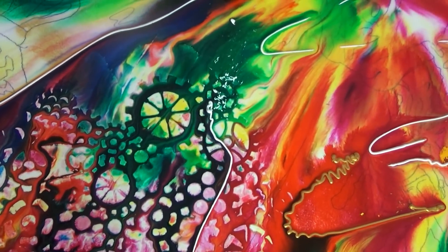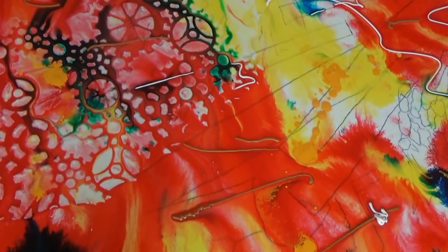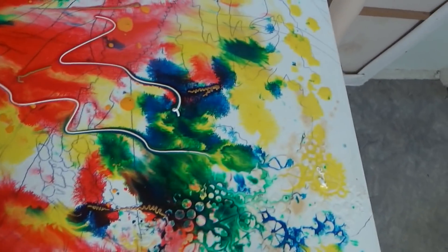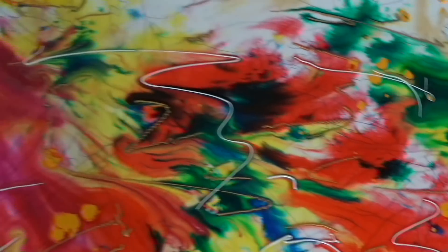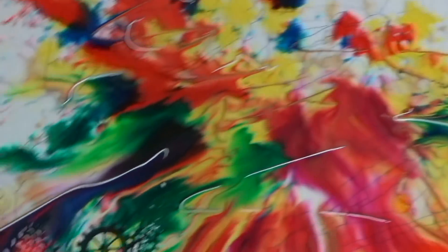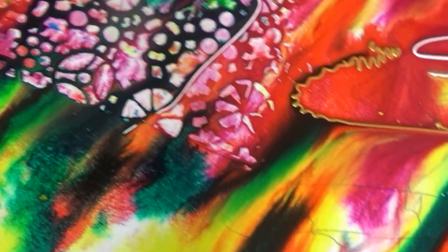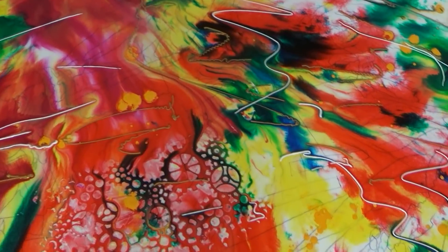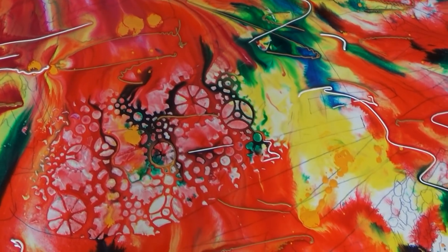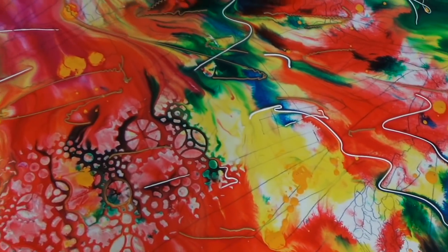I've actually put down some modeling compound and used a template that I had bought, which is a template of cogs. I've gone over the whole thing with that. And this top section at the top there is going to be all gold leaf — I just wanted that run of colors in there, and it's just come out really quite well. It's always a little different when it starts to dry, admittedly. But look at that — it looks amazing. So I'll wait until that dries and then get on to the next section.